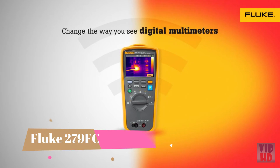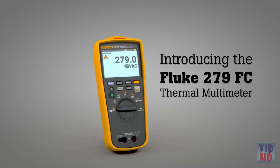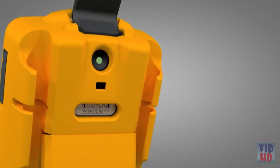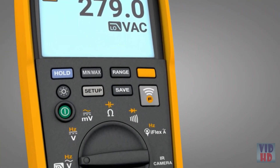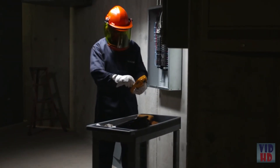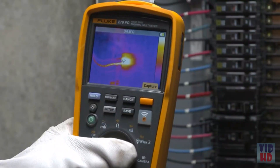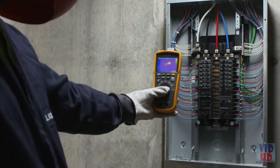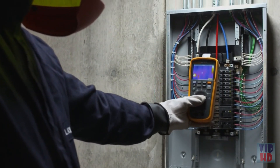Change the way you see digital multimeters. Introducing the first-ever thermal multimeter from Fluke, the Fluke 279FC. Combining thermal imaging technology with the industry-leading digital multimeter, it's the only tool you need. The 279FC is designed to increase your productivity and confidence. Easily detect a heat map on the 3.5-inch full-color LCD screen that shows you where the hot spot is before you begin repairs.